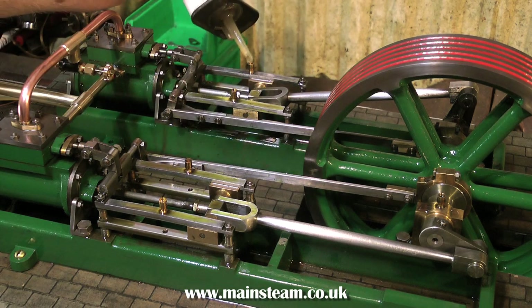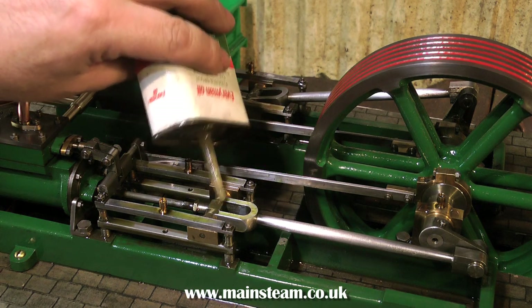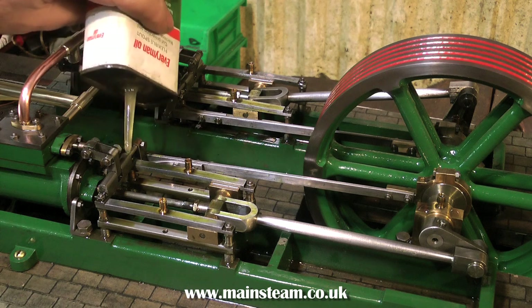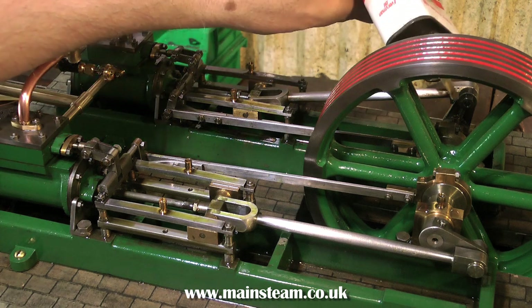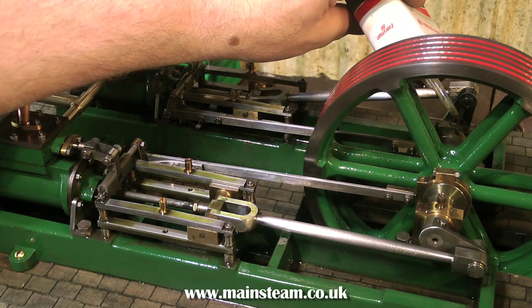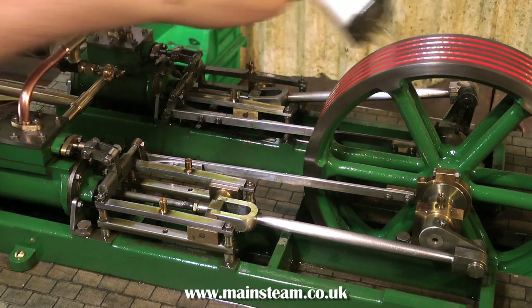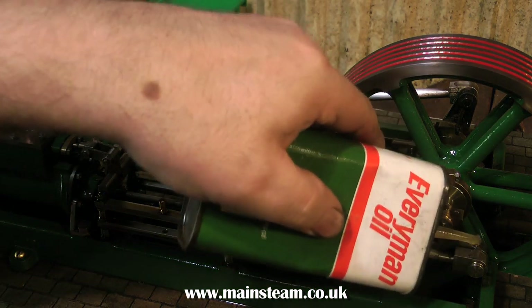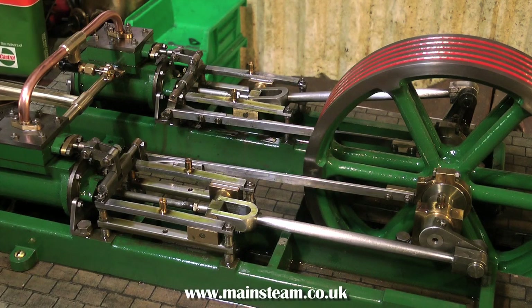The first thing to do is to absolutely flood all the moving parts with oil, because the last thing you want on a test run is premature damage to the bearings due to lack of oil. I usually go totally over the top with the amount of oil, as you can see here. I'm using machine oil but I will be mixing it with some steam oil — I find the combination to be an ideal lubricant for steam engines. During these first runs I will be oiling the engine frequently to wash out any metal particles that find their way into the bearings.